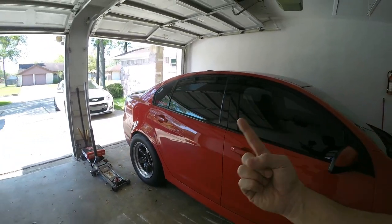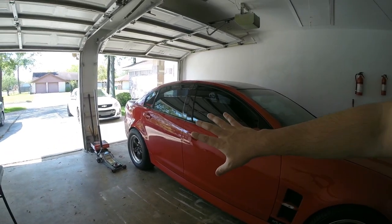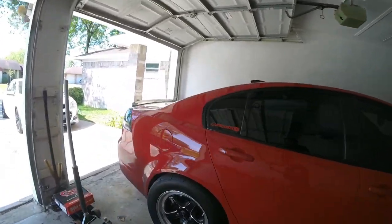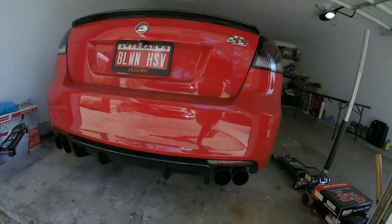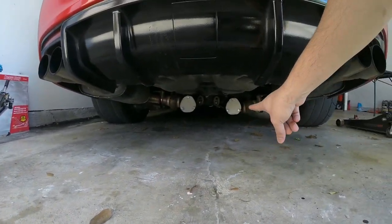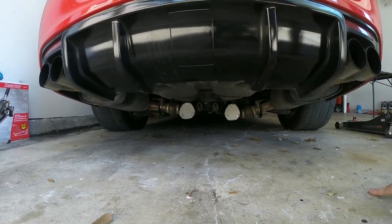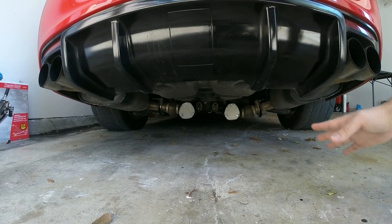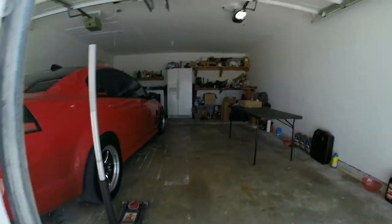For very high horsepower applications or to get more noise, you run a boost activated cutout. I actually used to run some electric cutouts — you can see I've got them capped off right now. Electric cutouts just crap out and don't really work for too long, so I ended up removing them and just capping them off.